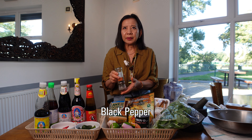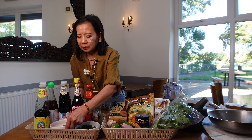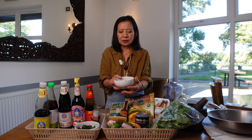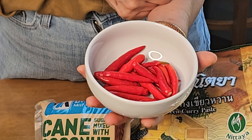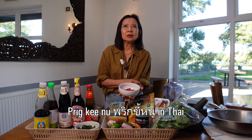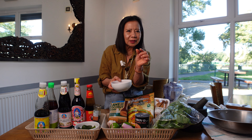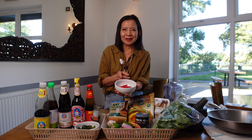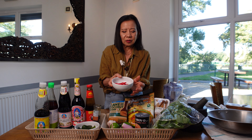We also use black pepper — not a lot — for Thai food basics. And you cannot cook without chili. This one is bird's eye chili — we call it bird's eye, or prik kee noo. It's very tiny and very hot. You can use green and red together.